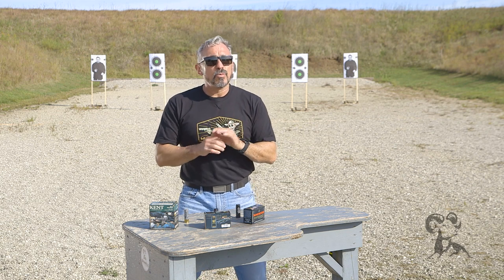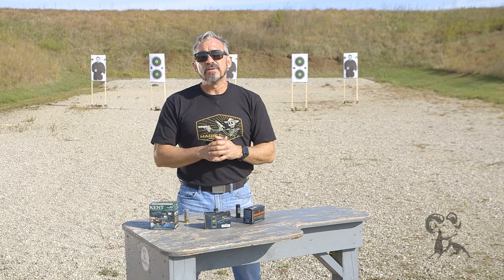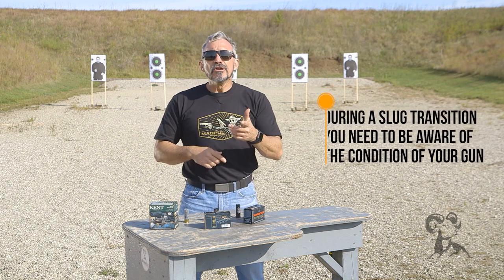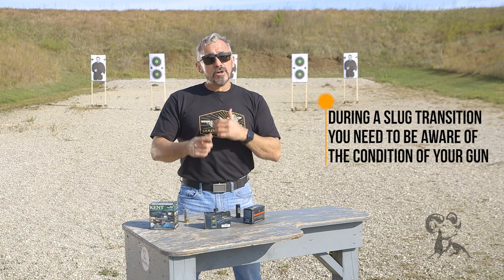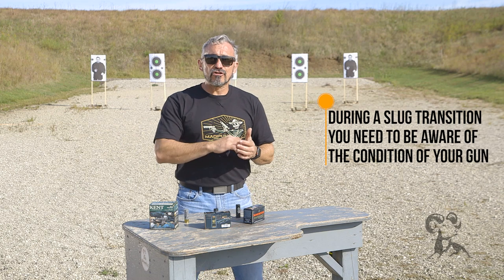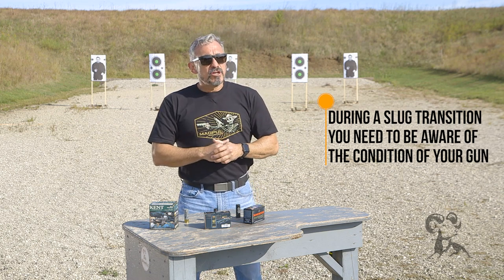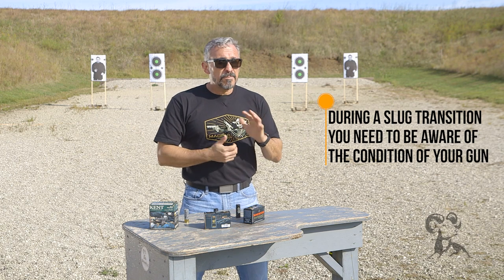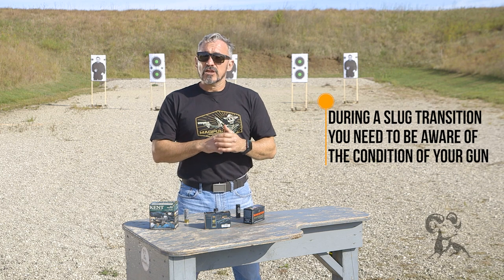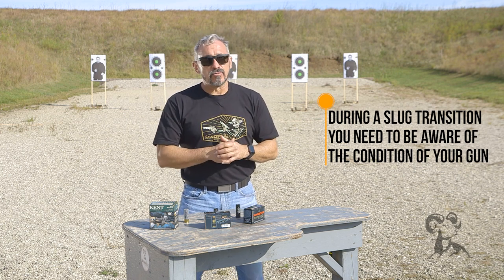So the last thing we talk about is: what if I'm in a situation where I recognize I'm beyond the B zone and I need to make a slug transition? This is where your equipment really comes into play. If you have spare ammunition that you carry on your shotgun — whether on the buttstock or alongside the receiver — you might want to consider putting one, possibly two slug rounds there so that should you have to transition to the slug, you at least know where it is and you're not trying to flounder to find one.